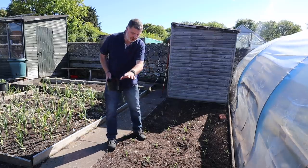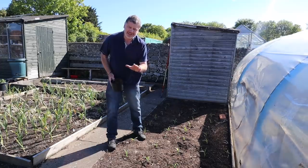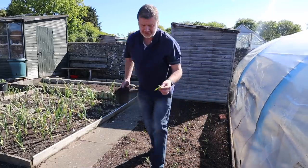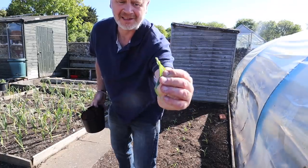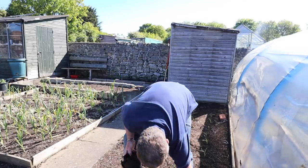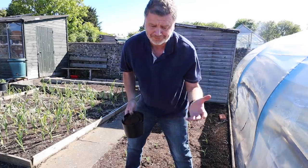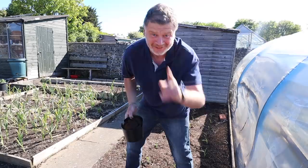I've noticed the odd one has been nibbled off, so I'm not thinking it's birds now - I'm thinking it's probably mice. Look at that, I think that's just bloody mice or rats. There's a few of them to be honest, so from 60 I'm now down to about 55.